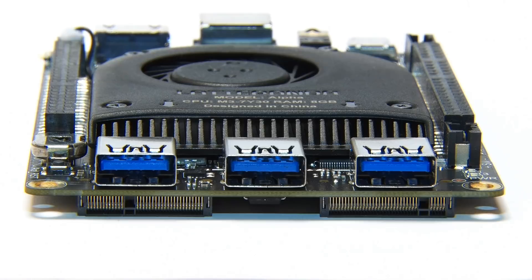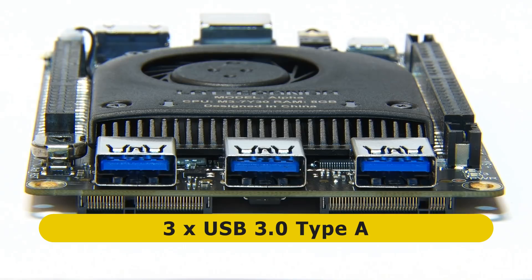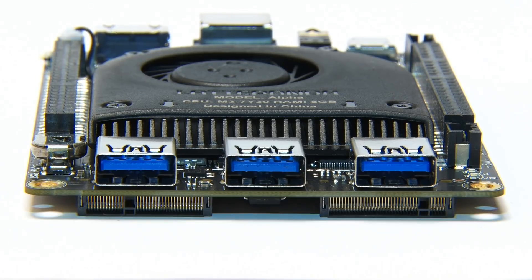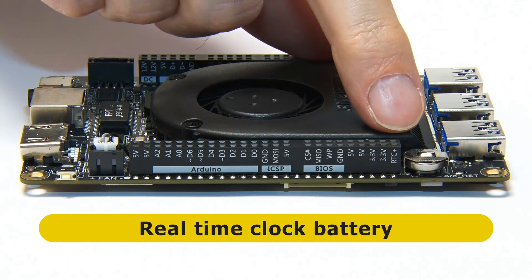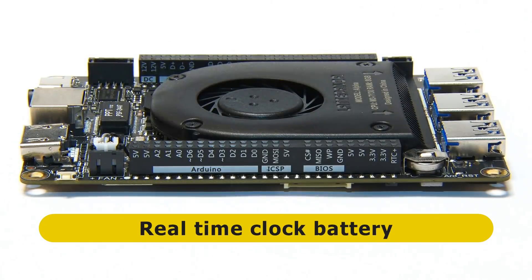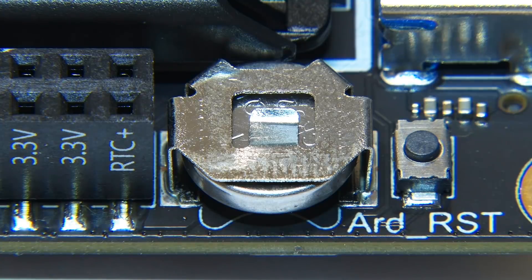Moving to the first short edge of the board, you can see we've got three USB 3 Type-A ports, and also a rather nice view of the side of the cooler. Moving to the first long edge, at one end we have a real-time clock battery — not just a connector for a real-time clock battery, but an actual battery is on this board. And next to it there is a reset switch.